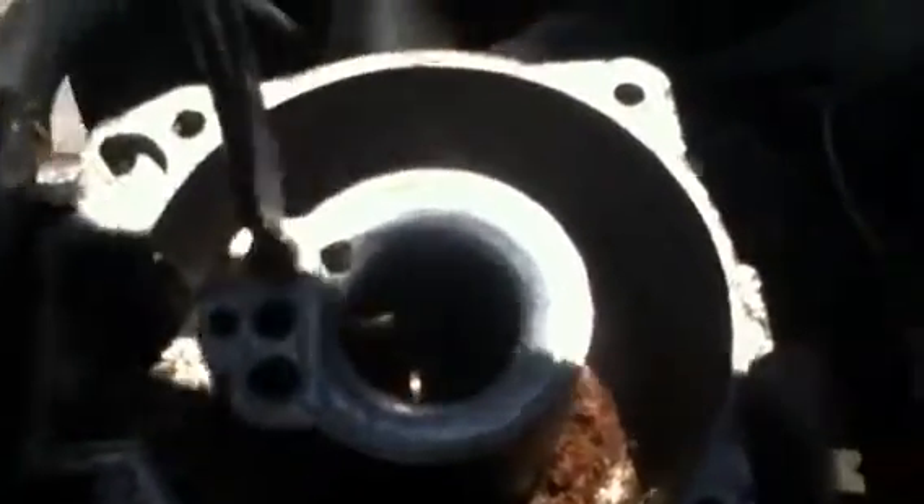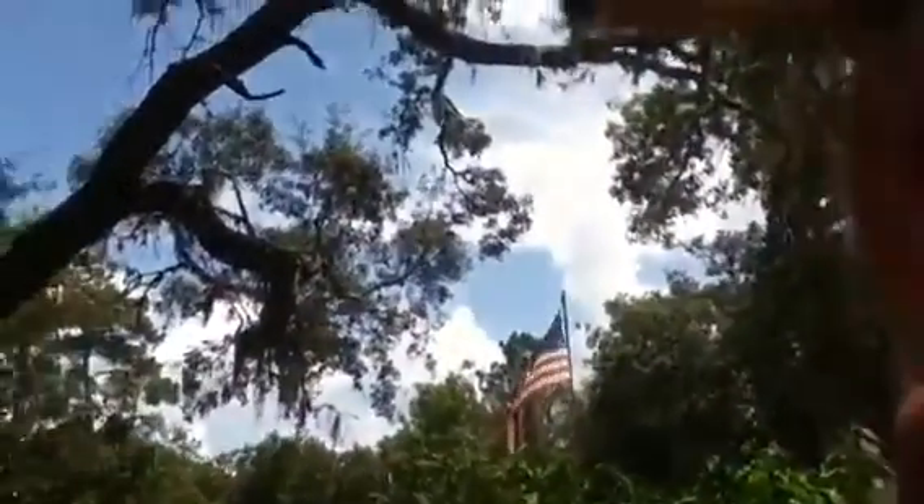I need a smaller... Excuse me for all the noise — all the neighbors are cutting their grass on Sundays. There is a tool that you can use for these jets, but sometimes if you're careful enough you can manage without it. The bottom hole is clogged. You can kind of see it in this hole right by my thumb. The other hole is clogged — this is definitely completely clogged.